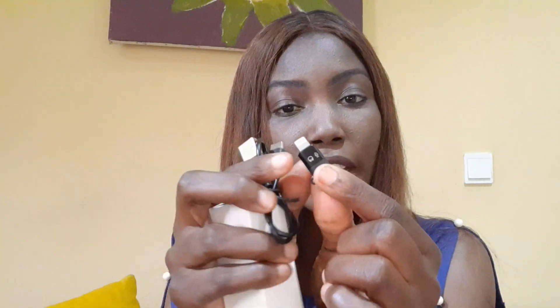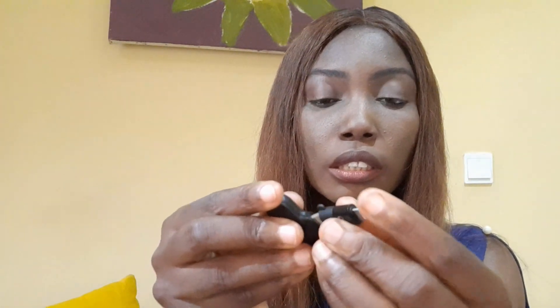Let's see what's in here. This is the cord for charging it, and I can also use this microphone on an iPhone — I get to connect this adapter. So if I get an iPhone, I can use this microphone with it. This is how you connect it, and then you fix it into an iPhone.